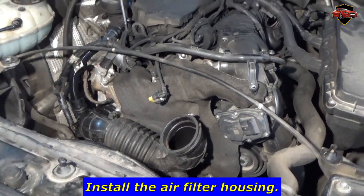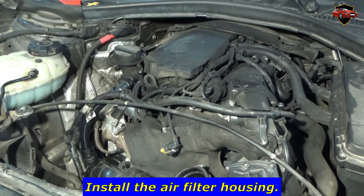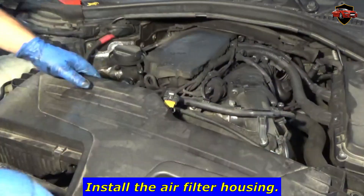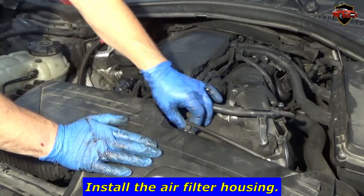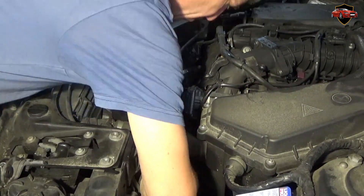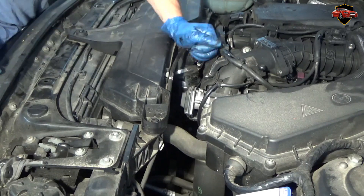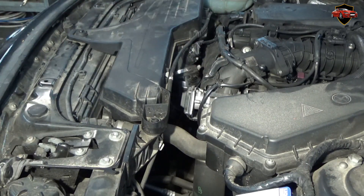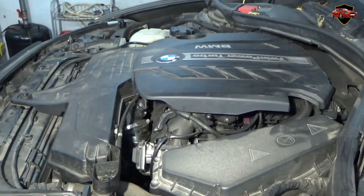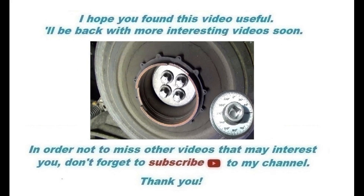Install the air filter housing. I hope you found this video useful. I'll be back with more interesting videos soon.